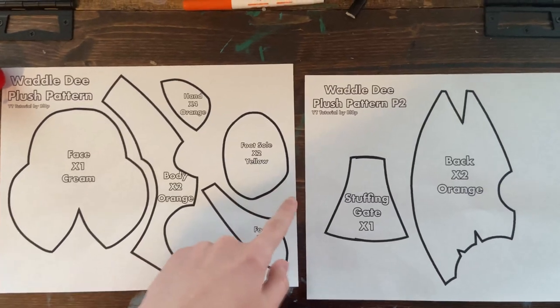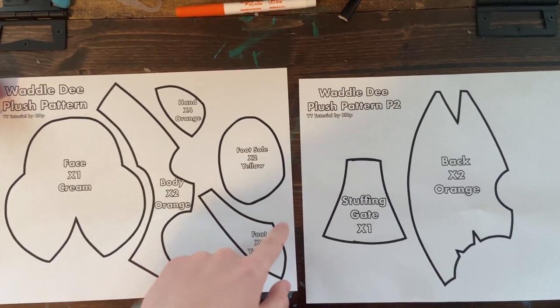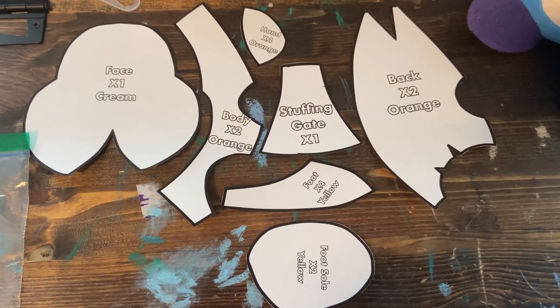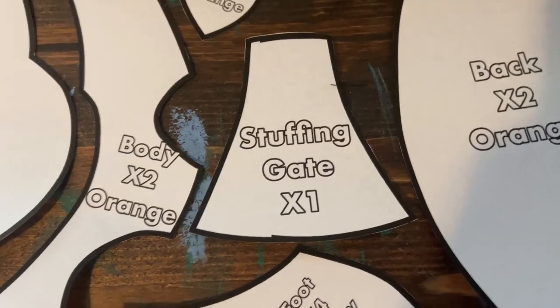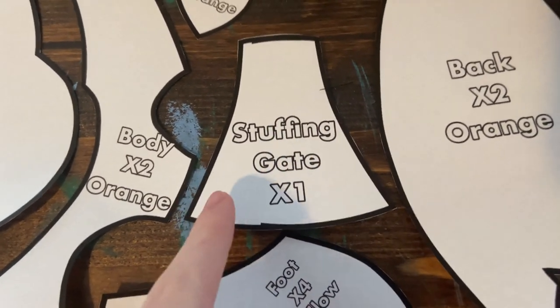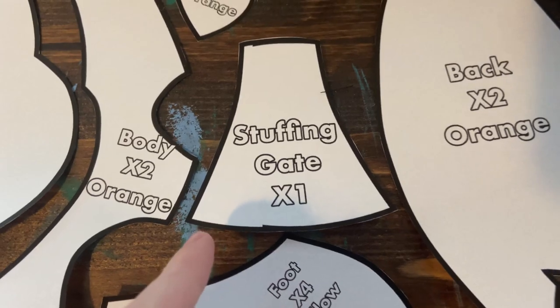First, cut out the paper pattern, leaving the black outline. Once they're cut, they should look like this. Then, cut out the according colors. The stuffing gate doesn't have a set color, as it's not visible, so it can be any color. But I recommend white or cream for it.